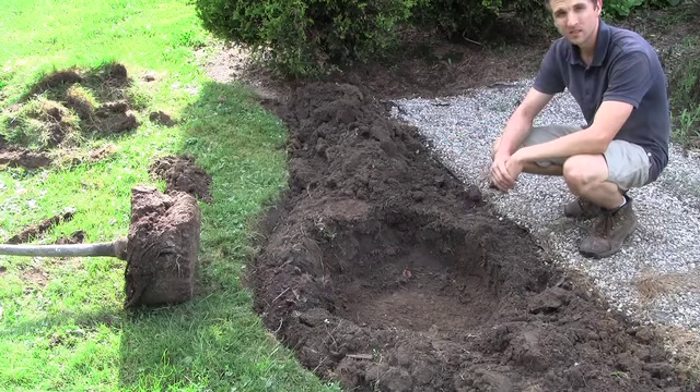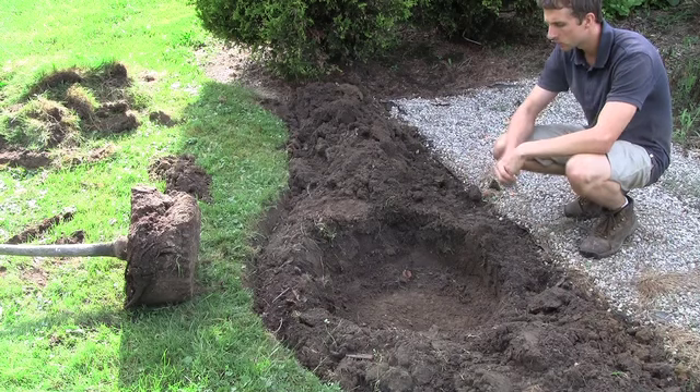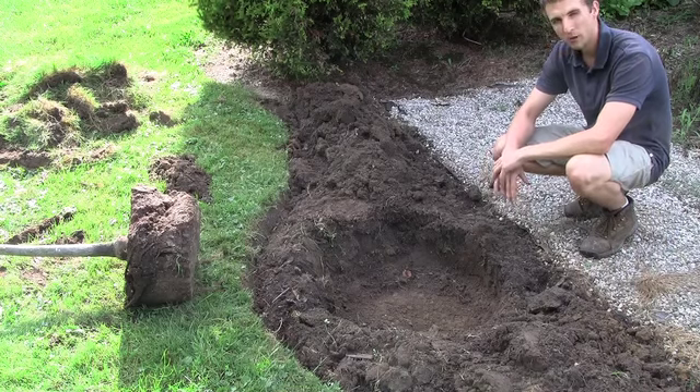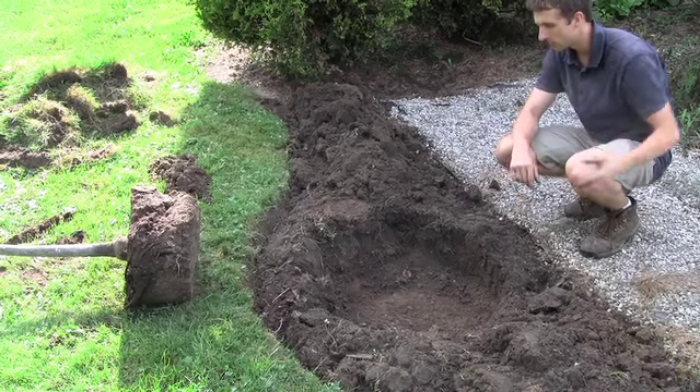I've dug my hole. As you can see, the hole is much wider than the root ball, probably about twice as wide just because the digging was so easy here. And now I want to tell you how I arrived at the depth, which is probably even more important than the width.